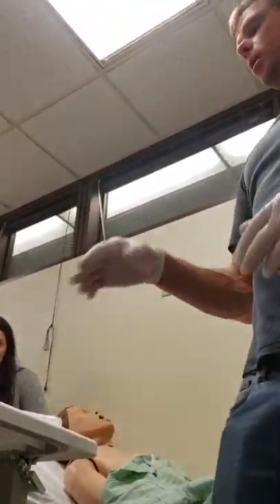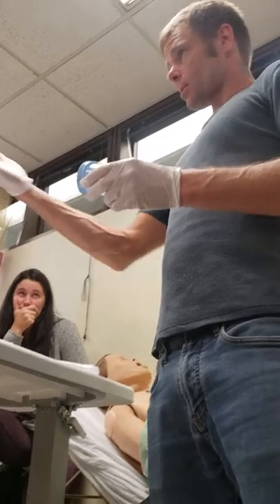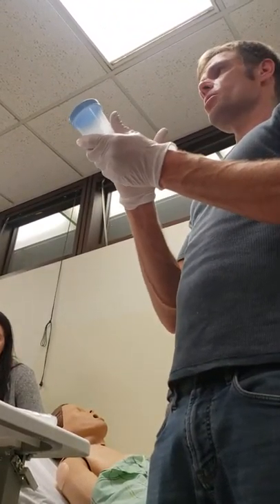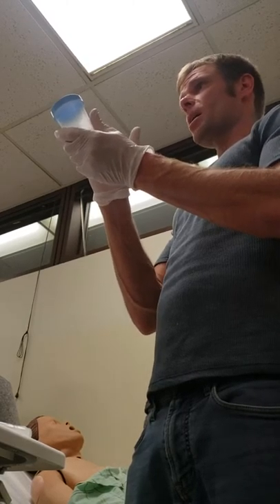Last week Jen brought up a very good point that I forgot to mention again today: this container would already be labeled with the patient's date, time, and initials — their patient sticker with my date, time, and initials.